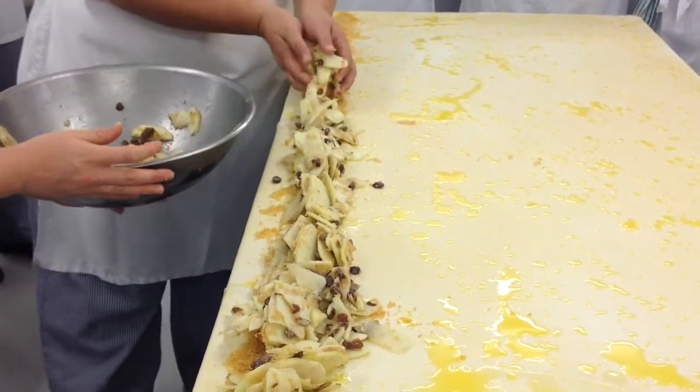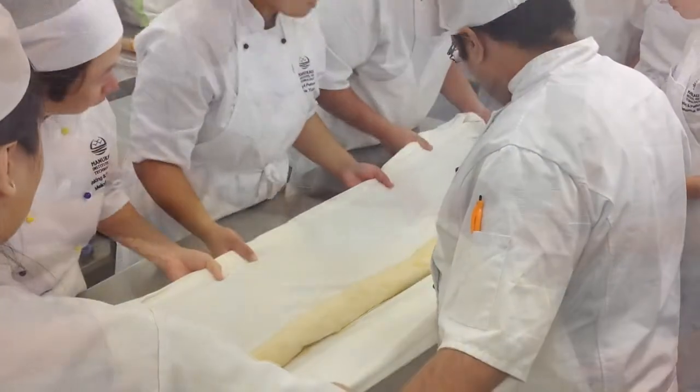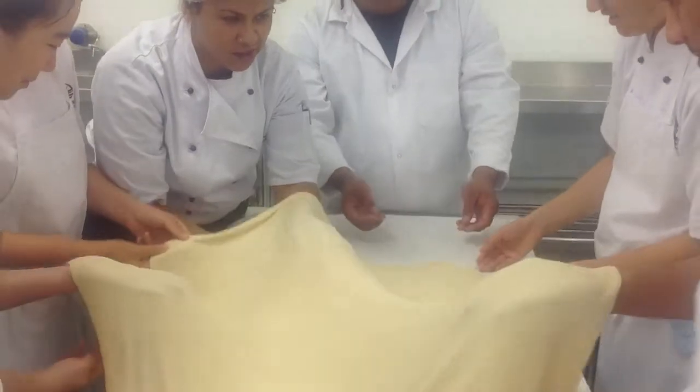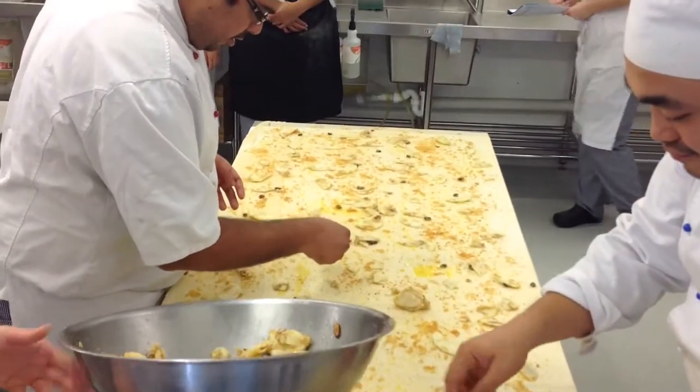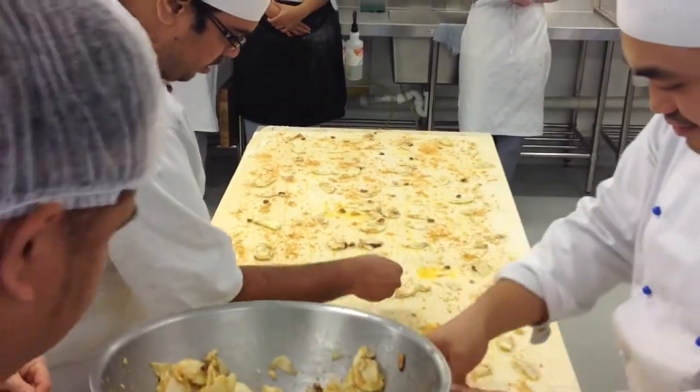And make it enough to go down the whole table. Alright. There'd be more people getting in and helping. Go on. The whole lot has to go on there.